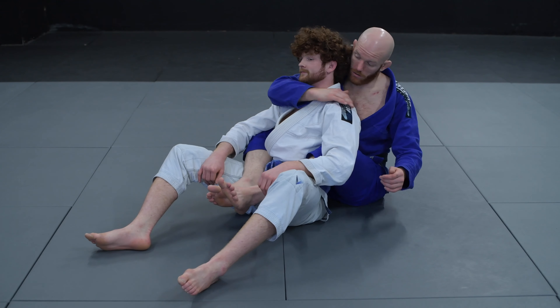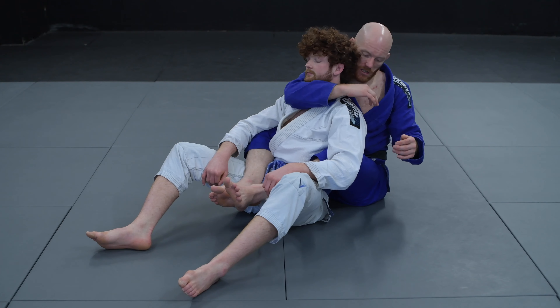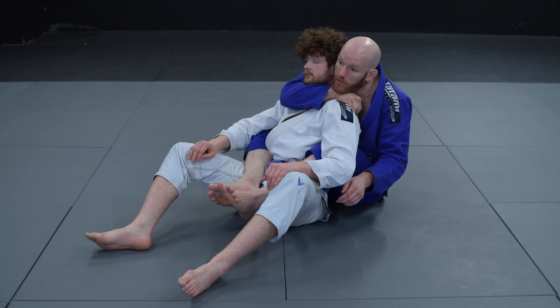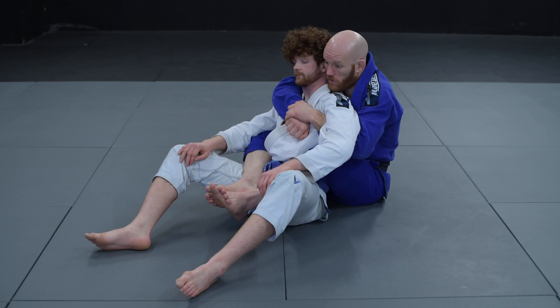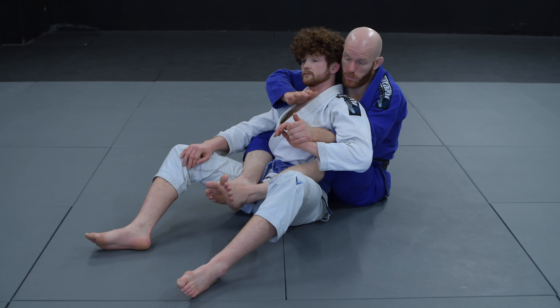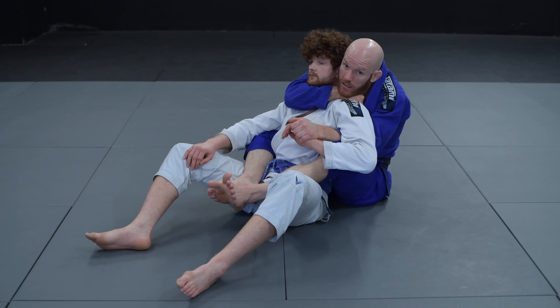The deeper you are, the better. The more that my elbow is underneath his chin, the better. Grab his shoulder, all four fingers digging in. Bring your chin on top of your hand and now we start to squeeze. Often this comes from a seatbelt and I have one hand to control his hand. This is the first simple choke once you have someone's neck: grab his shoulder, put your chin on top, and then squeeze.